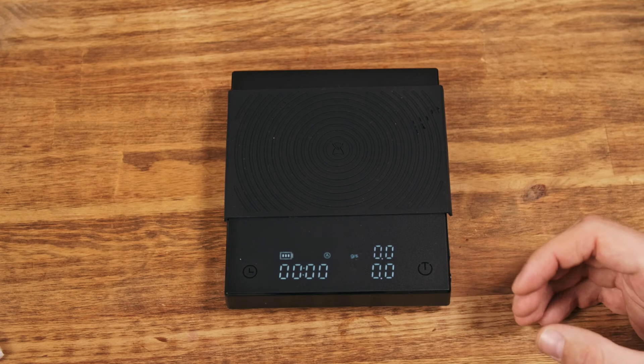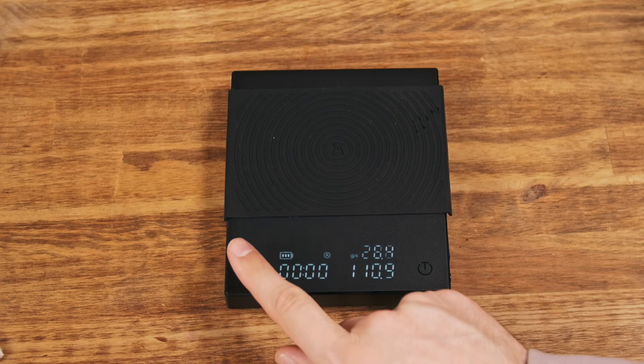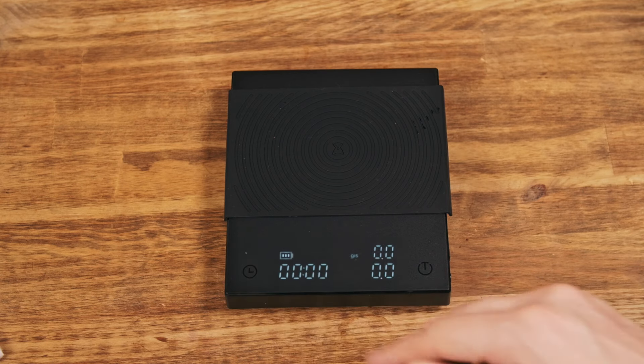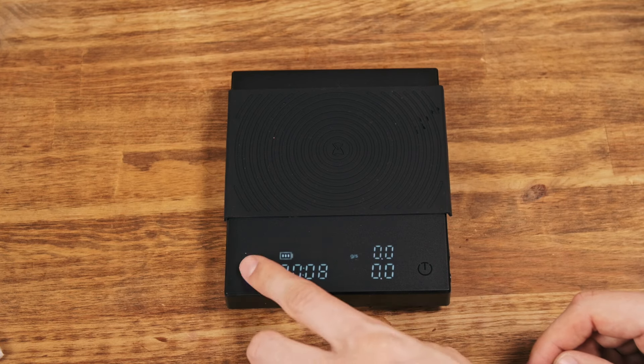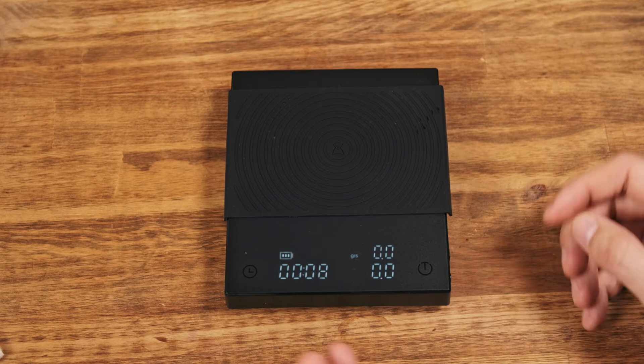Another great feature is the auto stopwatch. It's activated by default. To deactivate it, you tap it five or six times and it's gone — now you're in manual mode. In manual mode you can pause and resume, and it counts up to 59 minutes, which is great for cuppings and general time measurement.